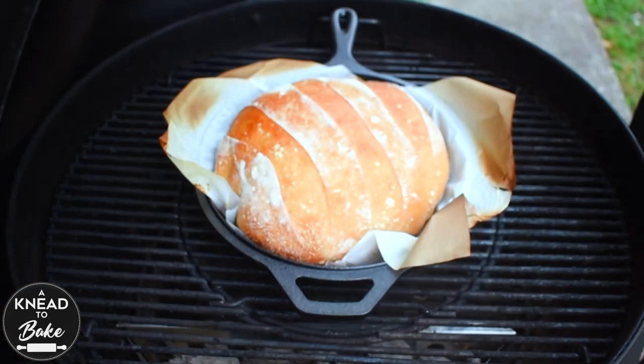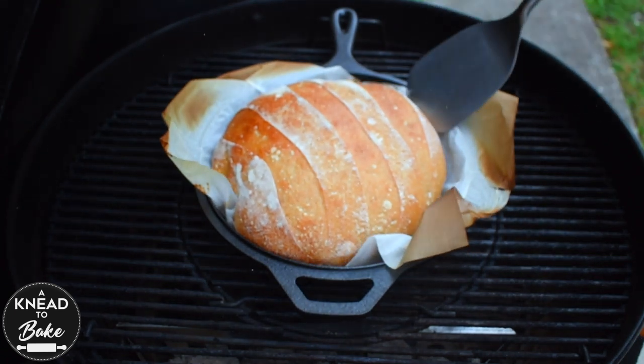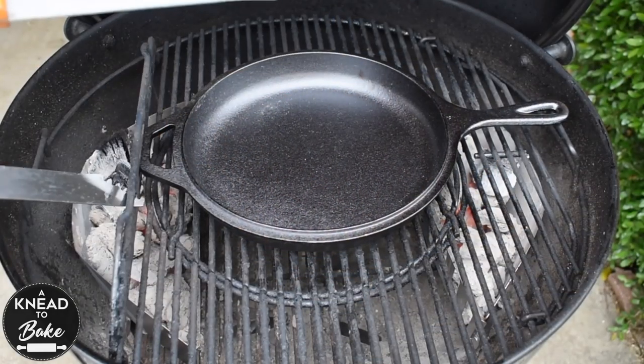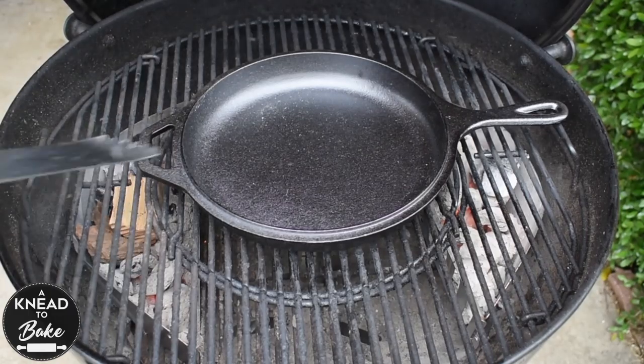Wait 30 to 40 minutes or until your bread is golden and brown. You will realize that your bread needs more time to bake in the grill than it usually does in your conventional oven. For the next bread, make sure to refill your charcoal baskets before you place your bread in.